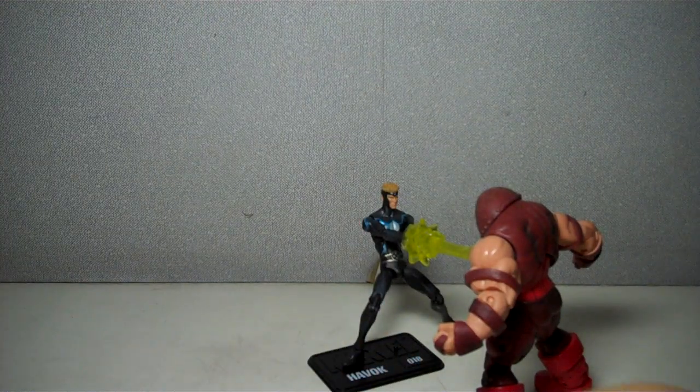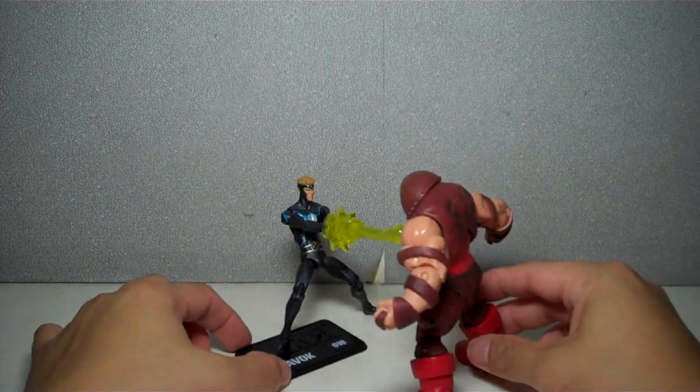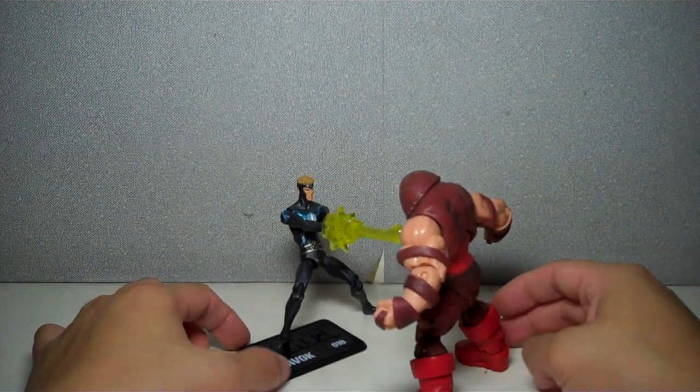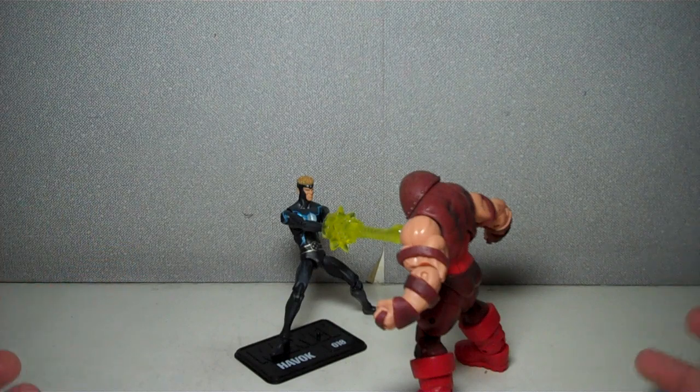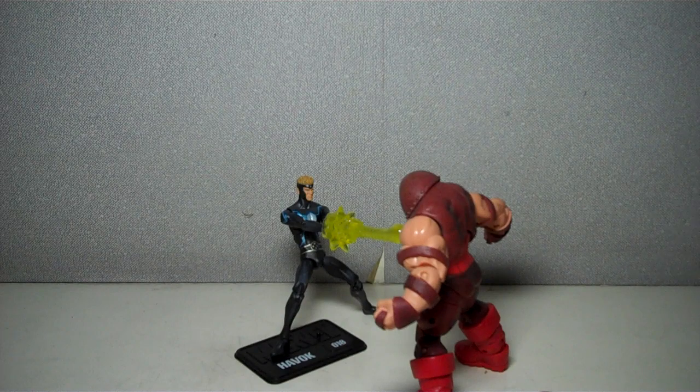This is a costume from a time when Havoc, or Alex Summers, goes off-world and leads a band of mutants to go against Vulcan, which I'm sure all of you already know is also related to both him and Scott.